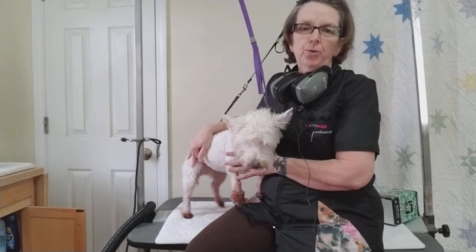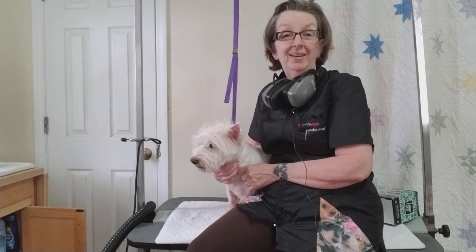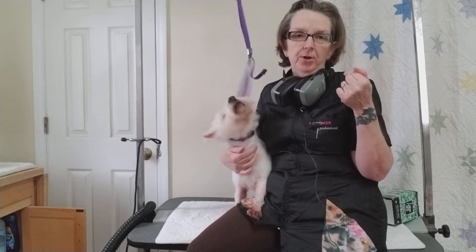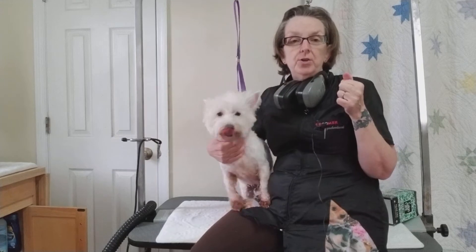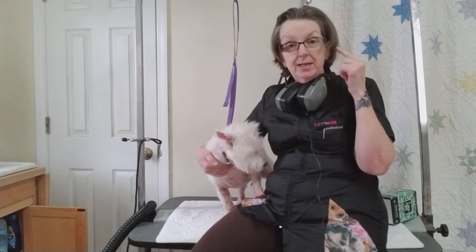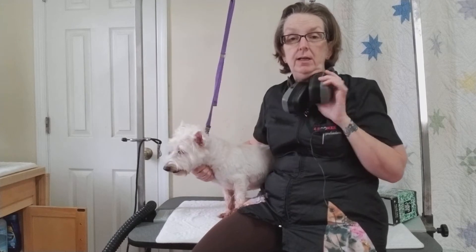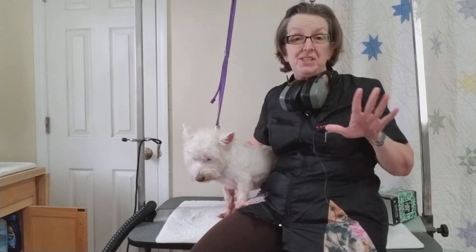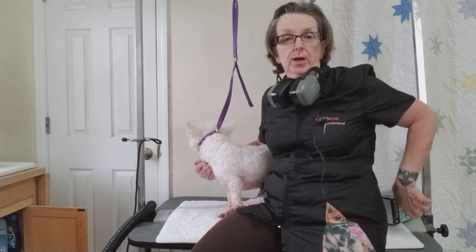As you know, anybody who's been in the grooming industry very long — we're always going 'huh, what?' and we talk really loud. That's because of the damage to our hearing. The dogs bark, the dryers are loud, the clippers are continuous, and it affects our hearing. When I am drying, I wear gun muffs — these are the best thing I found to muffle out the sound of the dryer without making it so I can't hear the dog. But you want to protect their ears as well.